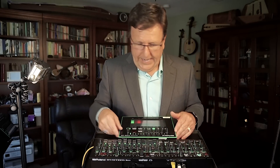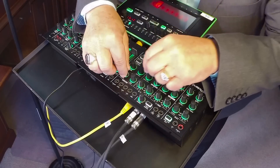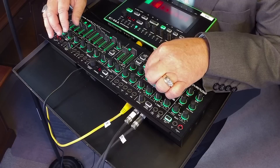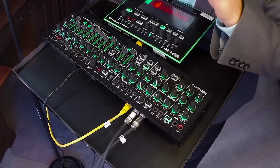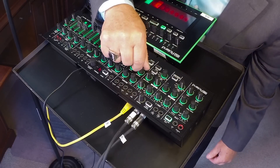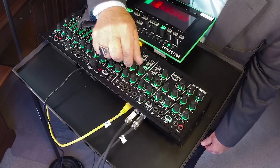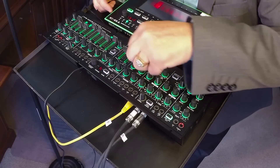You might not know the System 1, and it's a fantastic design. Two oscillators, a nice mixer section. Let's bring up the second oscillator — you hear it a little bit detuned against the first. I'll drop it down an octave. Now, it also has a sub-oscillator and noise generator. These oscillators are fantastic.